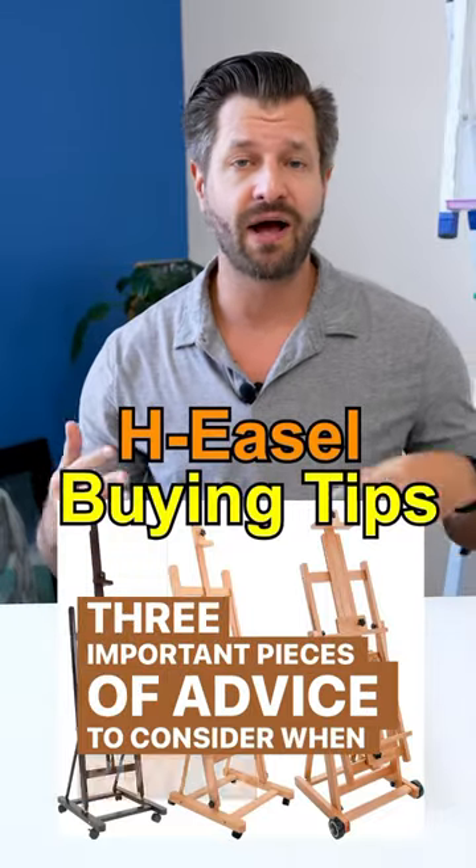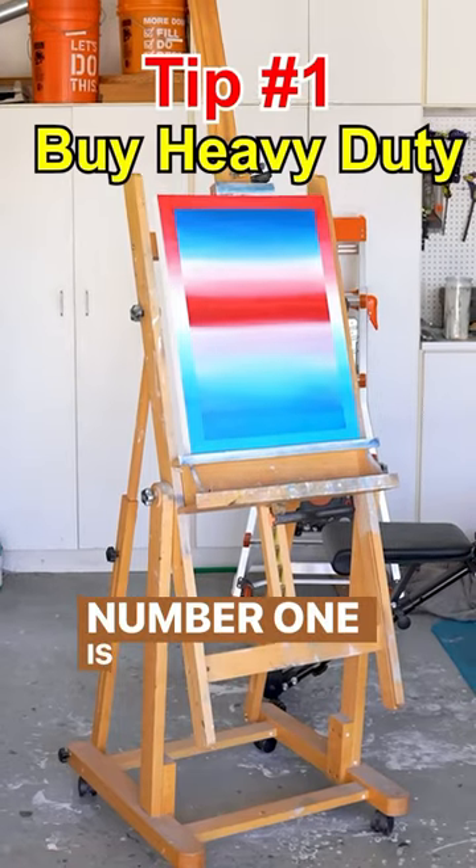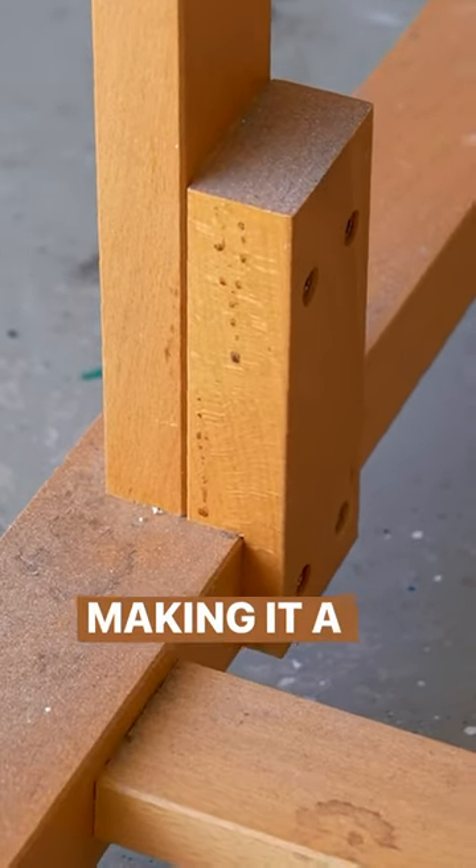Three important pieces of advice to consider when buying an H easel that's going to hold your artworks while you paint. Number one is make sure you buy a heavy-duty H easel. The lightweight ones shake, rattle, and roll way too much, making it a headache for you.